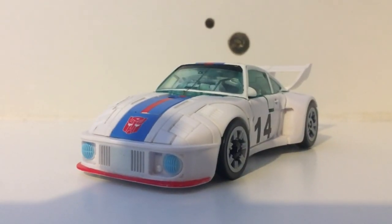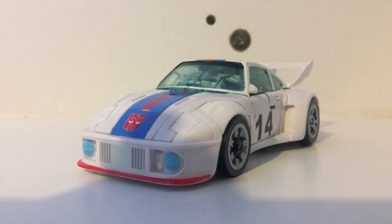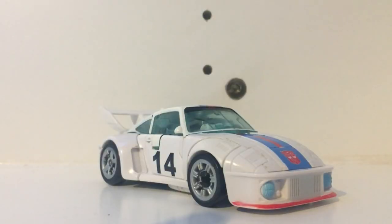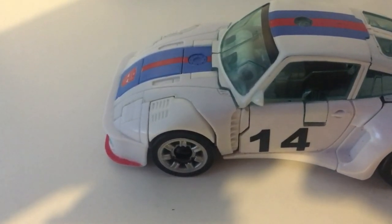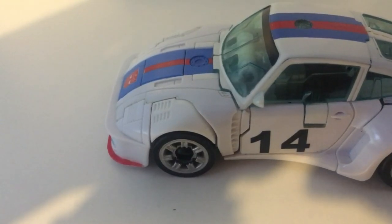Starting out in vehicle mode, Jazz turns into an unlicensed Porsche 935, which is personally one of my favourite vehicles. But with it being one of my favourite vehicles, I can tell that things aren't quite right with it — like, the hood isn't long enough — but that's fine because they need to look right in robot mode, which is personally fine, it's a non-issue.